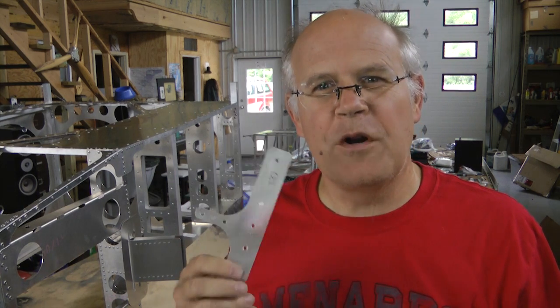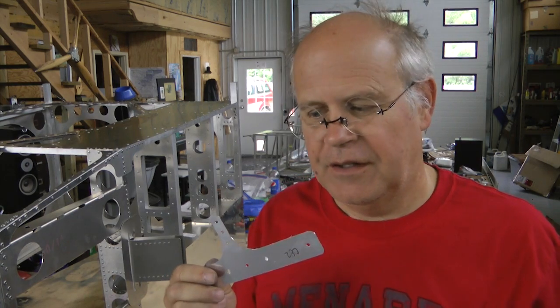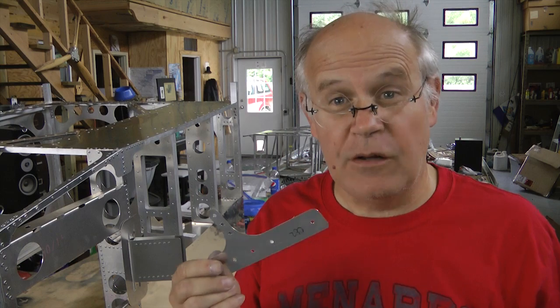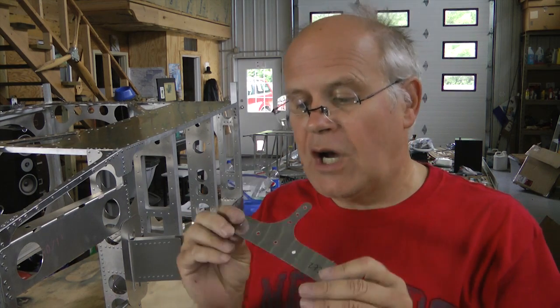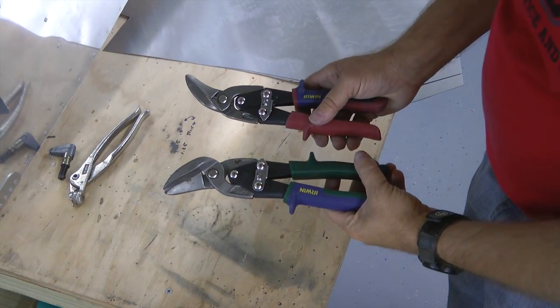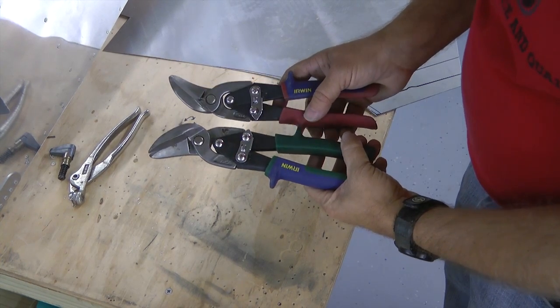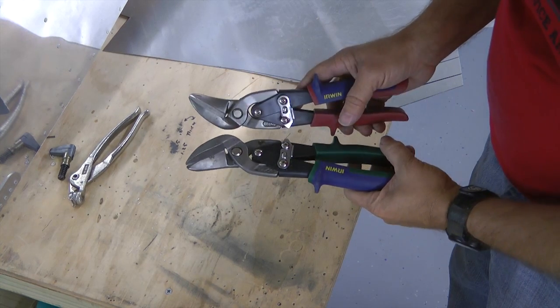Have you ever wrecked an aluminum part accidentally while building your kit and wished there was a way to recreate that part yourself so you don't have to go buy another one? A lot of it has to do with your ability to cut aluminum parts into the shapes you want. Most of us are familiar with the standard aviation shears for cutting aluminum sheet, so we won't review all of the pros and cons about that.